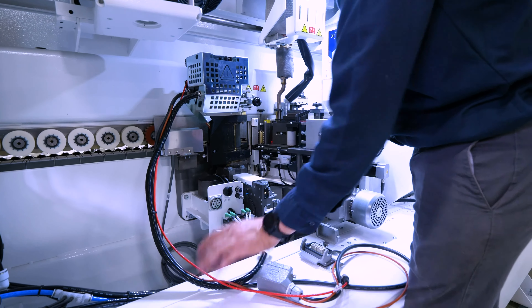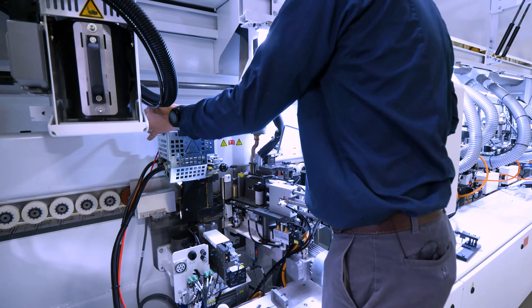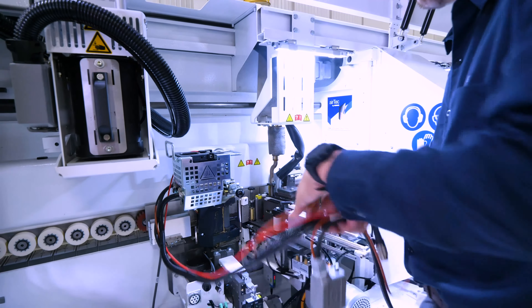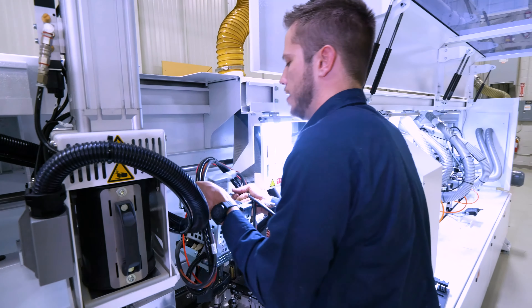So with these three items unhooked, we can go ahead and install our handles. That will allow us to lift the glue pot out. Let's wrap our cords up and go ahead and lift this glue pot straight up and out.